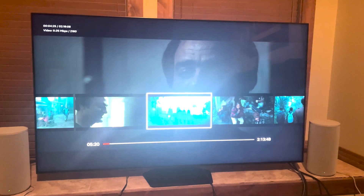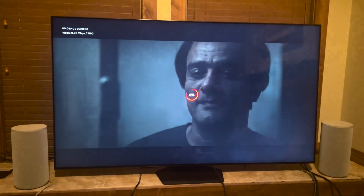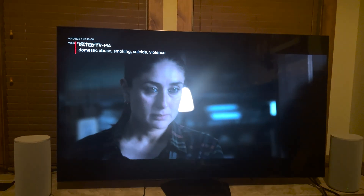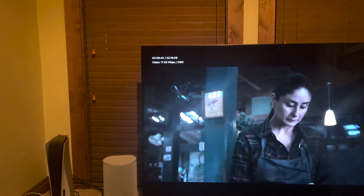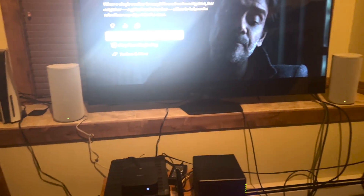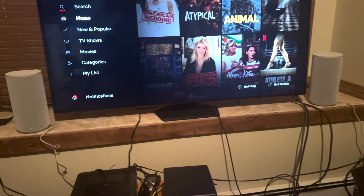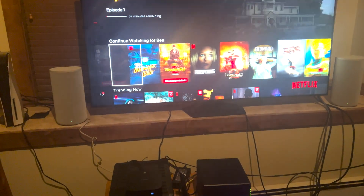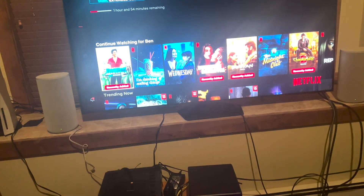This content loaded at the highest bit rate right away. There we go — this one loads at the highest bit rate immediately. So we need many megabits per second, as you can see. Now we're going back to Javan.